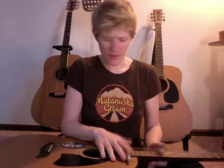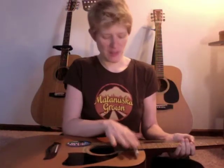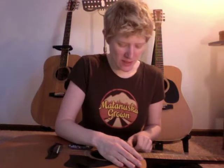You do it using what's called a third bridge. Both the nut and the saddle are considered bridges, and so this bridge that you add here on the 16th fret is the third bridge. And you put it directly on the 16th fret — not on either side, but directly on it.